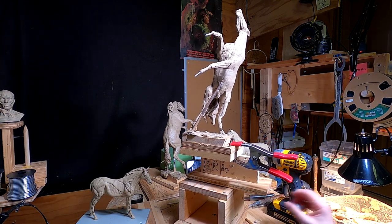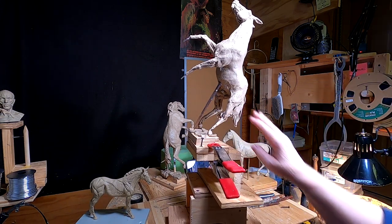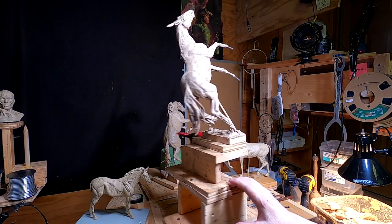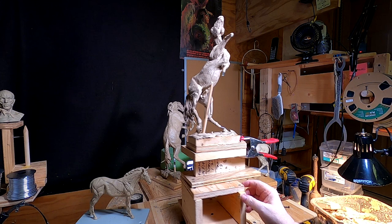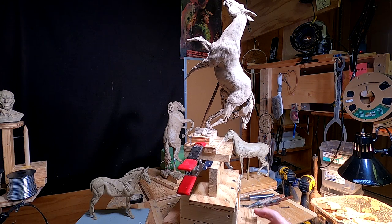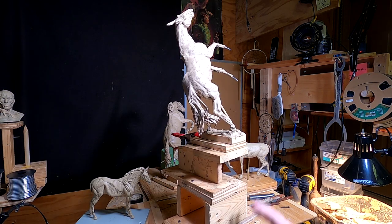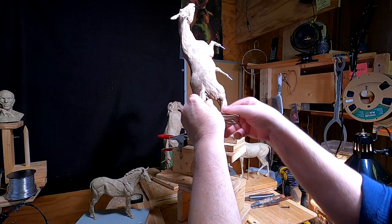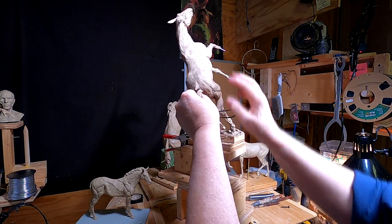I've got this set up a lot higher now — it's at eye level for me, which is good. It also helps me to see underneath areas I couldn't see before. I'll be on this tomorrow and we'll see how far I can get on this clay this next coming week. I think I'm going to redo that tail, so I'm just going to go ahead and take it off because it's in the way right now. I'll leave the armature there.